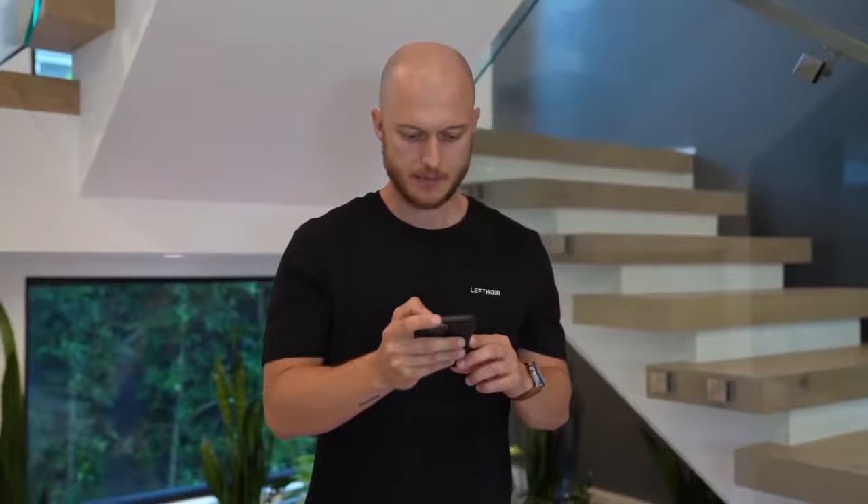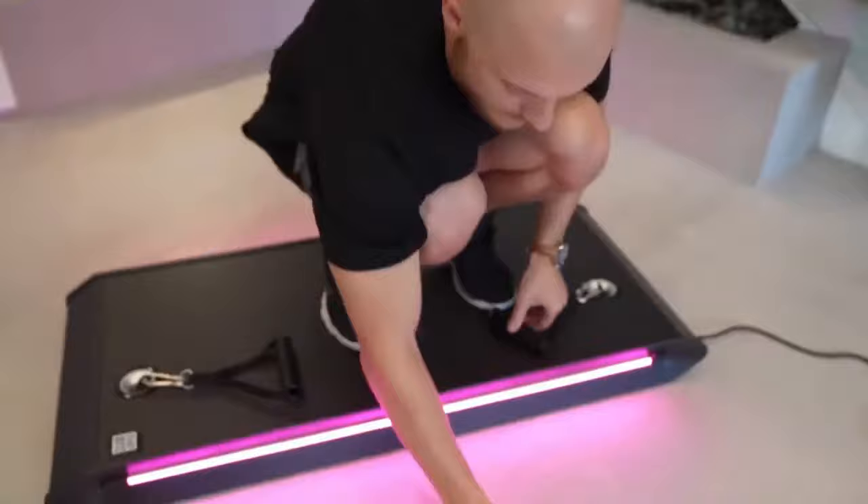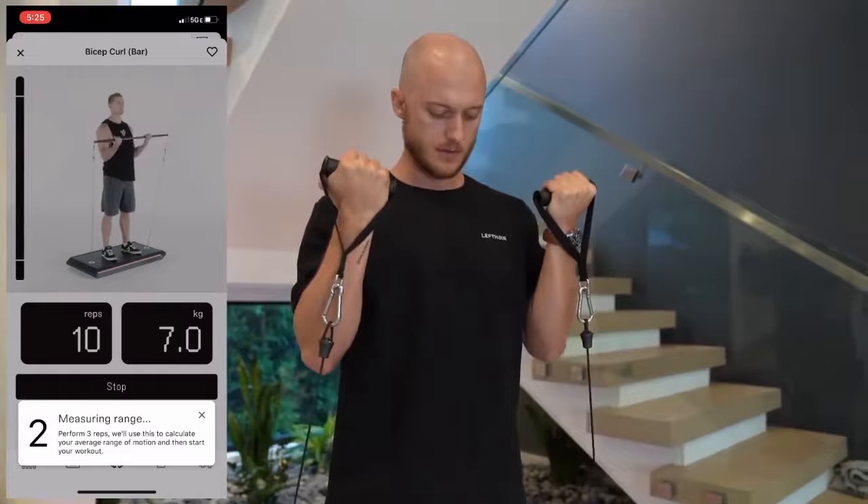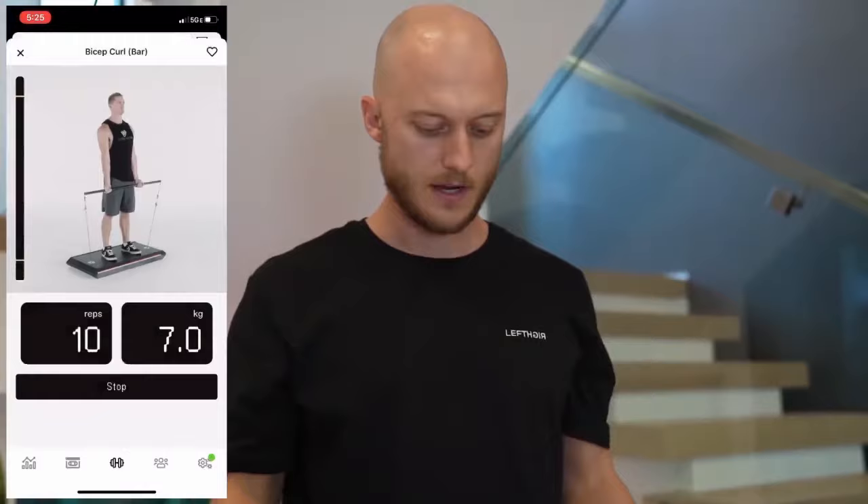Let's start the workout. All I'm doing is clicking bicep curls on the app, click start, put my phone down, and now it says three reps for measurement. The device knows my range of motion and the workout begins.